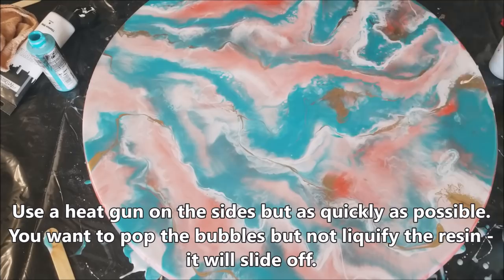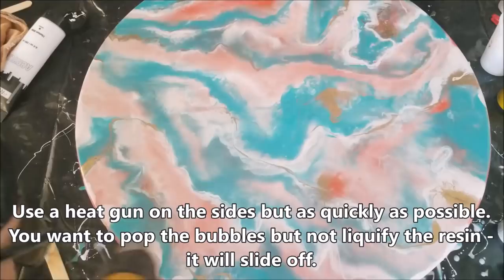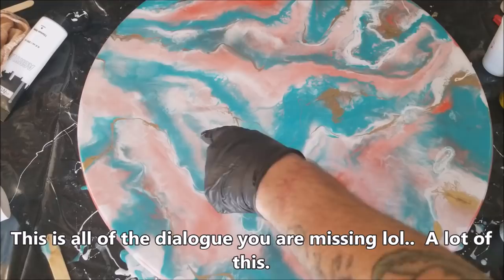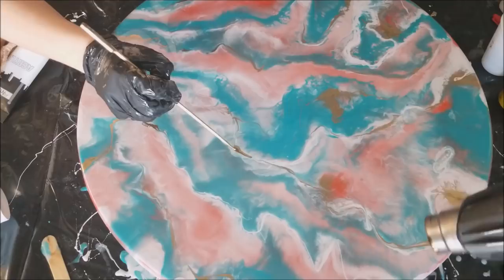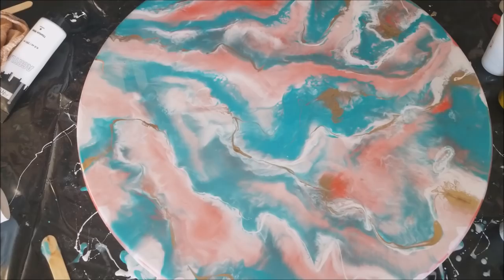Put a tab of gold right here — kind of a big one. And then kind of run it over here, in that dark spot. Like a little island of gold. It's so even. I love it.